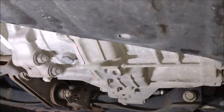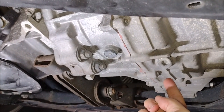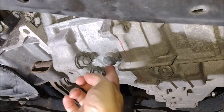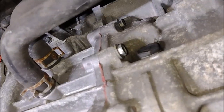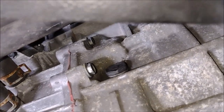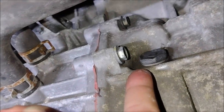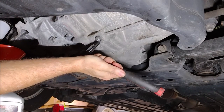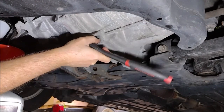I put the car on ramps to get easier access to the drain and fill ports underneath. By the way, this is the drain port for the transmission oil — don't confuse it with the drain port for the coolant, which is this one. And up here is the fill port for the transmission oil.